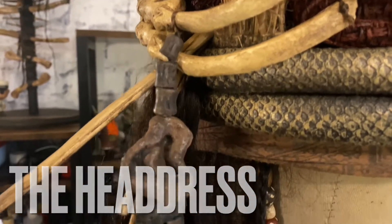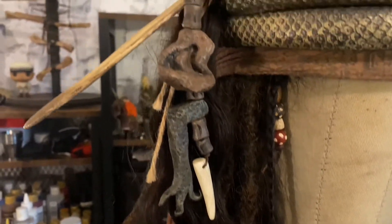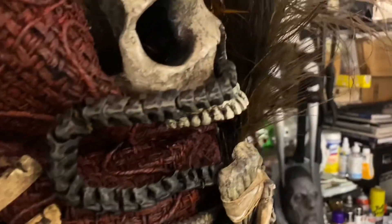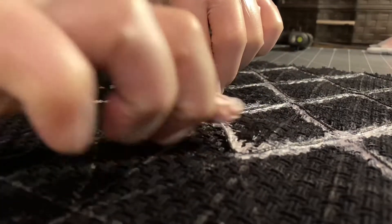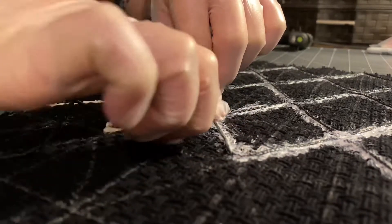To create the headdress, I started with lots and lots of reference photos. Since Google didn't give me much, I had to watch the movie over and over again to make sure I had every angle I needed. For the base of the headdress, I actually had to modify fabric because I couldn't find fabric that resembled the original. To do this, I took cotton cording and used fabric glue and glued it on top of the fabric.